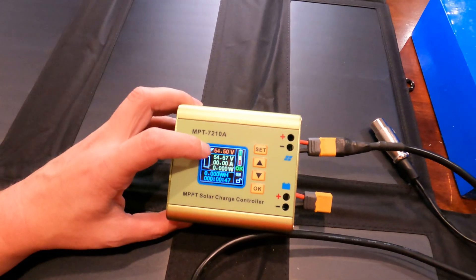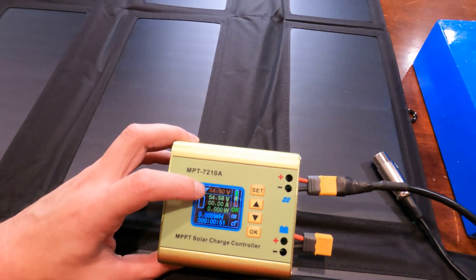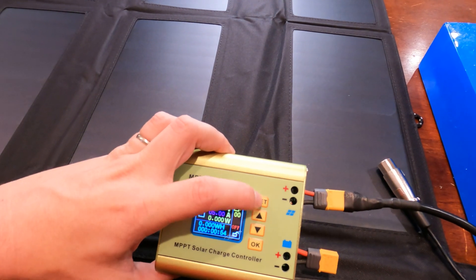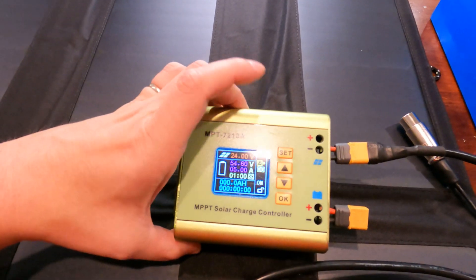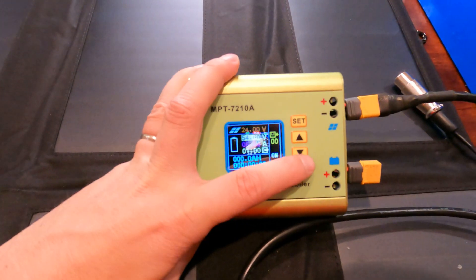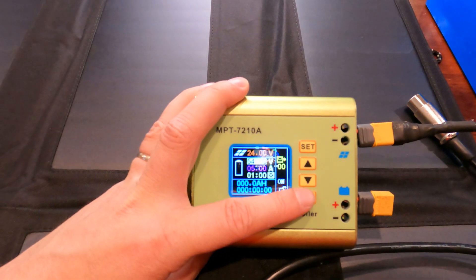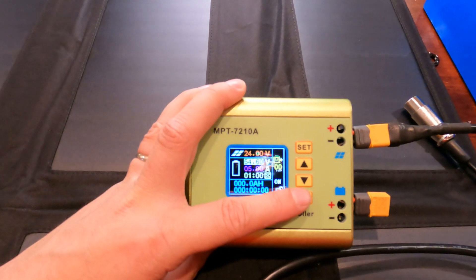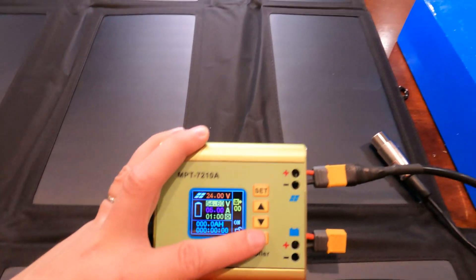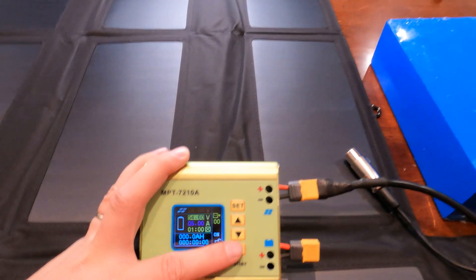It's reading 54.5 volts, which is pretty much a full charge. Here I can basically set my charge voltage. The way you find out what your charge voltage is: look at your charger and it will tell you your max charge. For my 48-volt battery it says 54.6 volts on it, which is its full value.